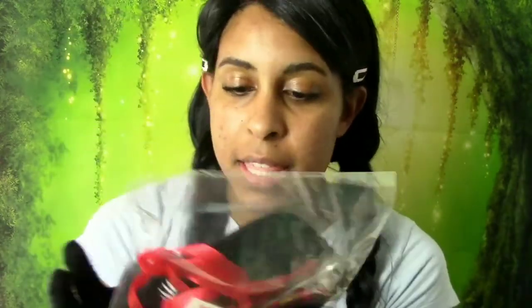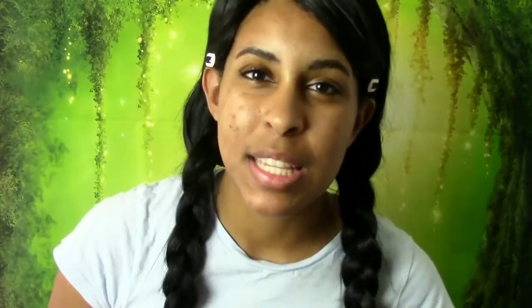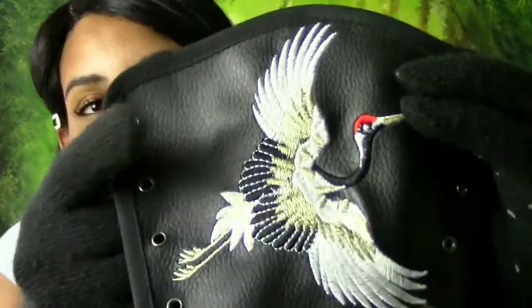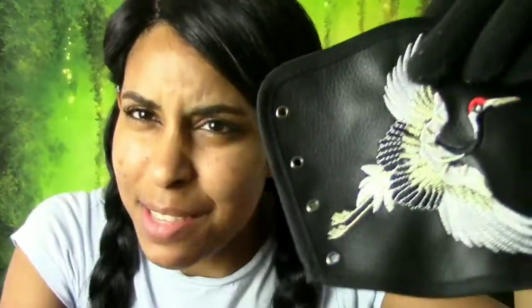There is a fan noise in the background — it is July 6th and it is hot in this apartment, I'm literally sweating sitting here. These are the accessories. The wrist cuffs are pretty cool — they have embroidered cranes with a faux leather exterior and a nice satin fabric on the inside. Pretty impressive for $24 for the whole set.